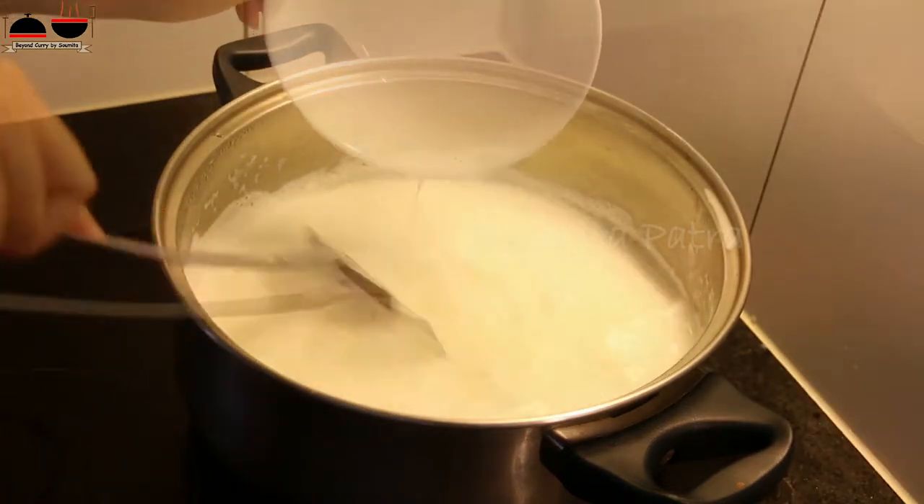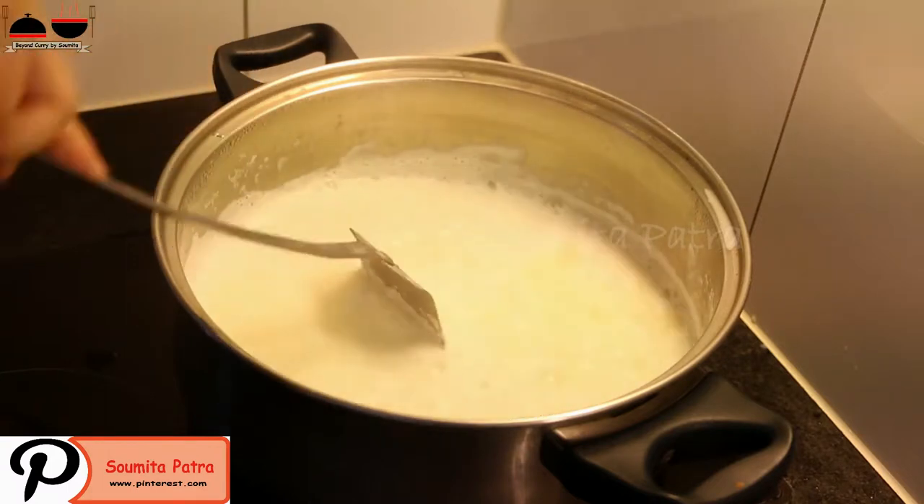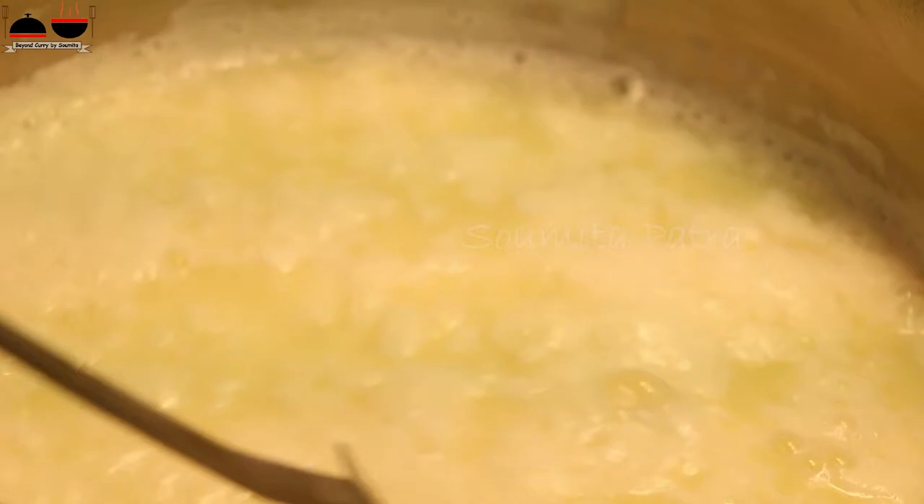Use one hand for pouring the mixture in and one hand for stirring the milk. You can see my milk is curdling up. Now stop pouring any more of the acidic mixture.